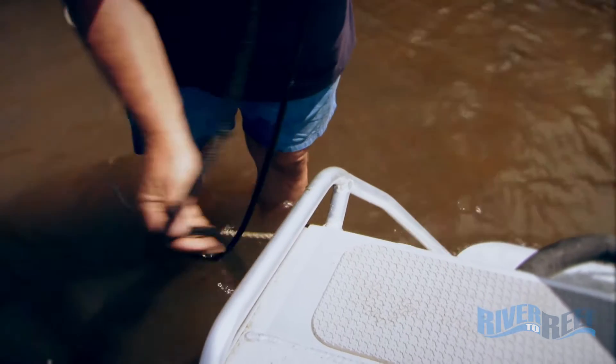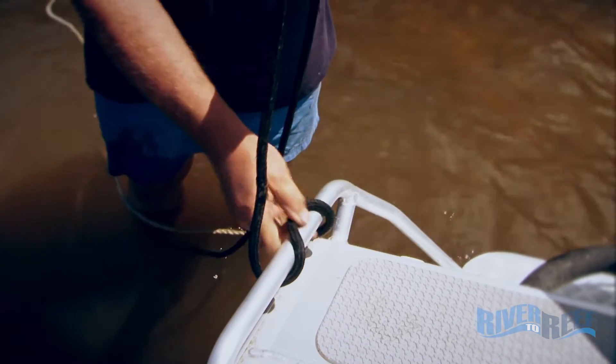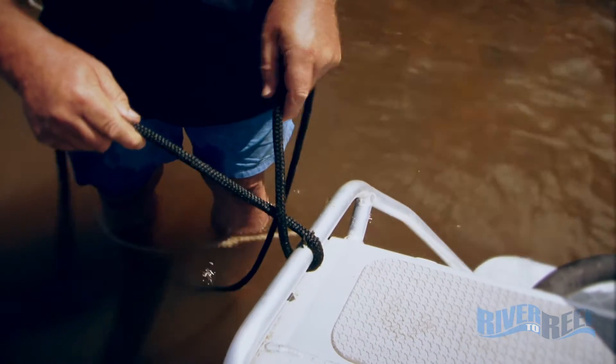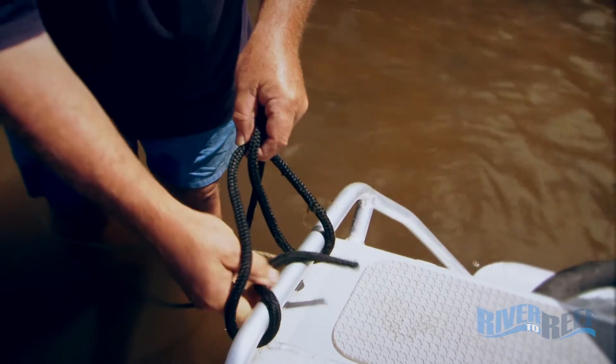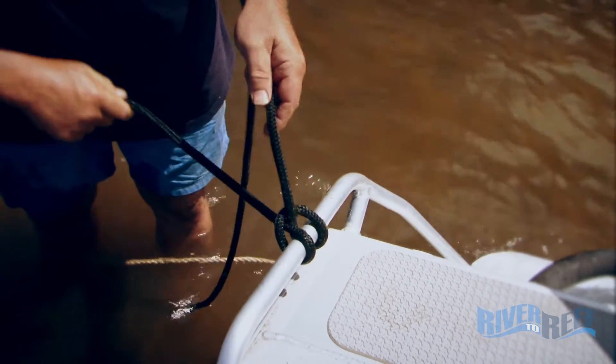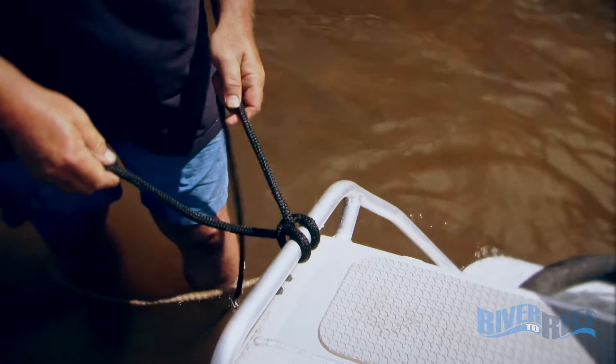The key to it: come from underneath the rail, not on top. Go to one side with the end — you're forming a loop there — and then from the other side come back at it again. That's well and truly secure.